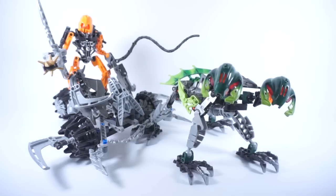Hello everyone, and welcome to the recap review. Today we're going to be taking a look at set number 8994, the Buranus V7. The set contains approximately 263 pieces, was released in the summer of 2009, and during time of release was approximately $40.